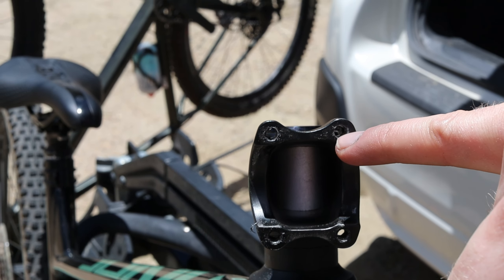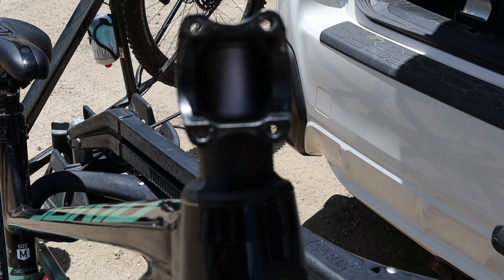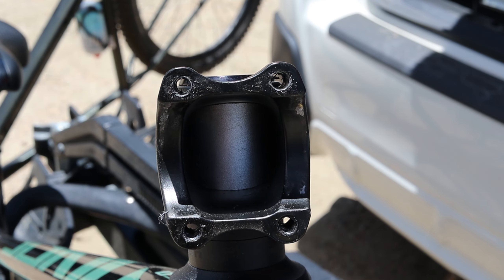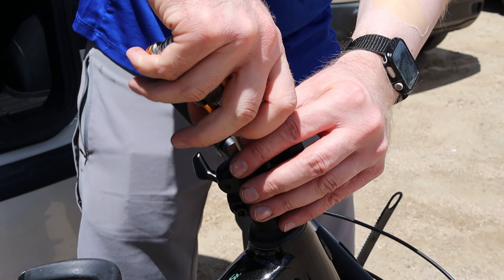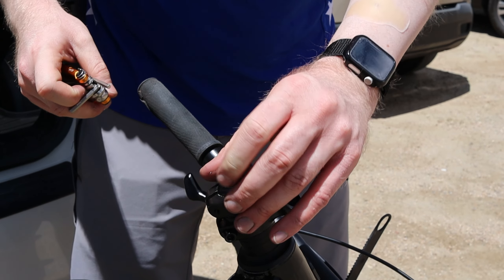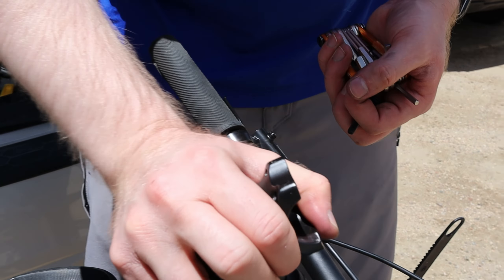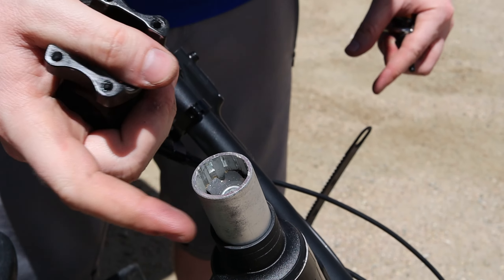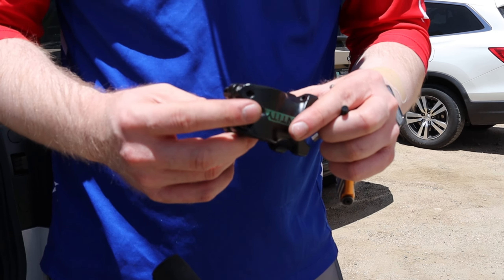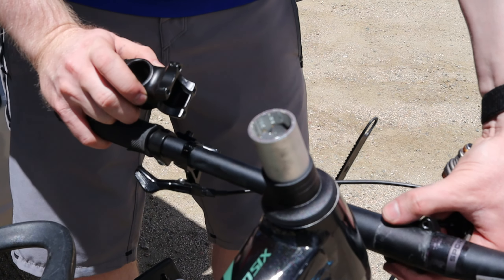These are actually a few different models — this was the first version and these are the latest version, I believe. That's kind of sick. We wanted to match your current stem length. I think this is the one we want to do — that's about your current stem length, maybe a little bit longer. We'll try it and then we can always go to a little bit shorter. This is not good, dude. Oh my goodness. Yeah, that's stripped.